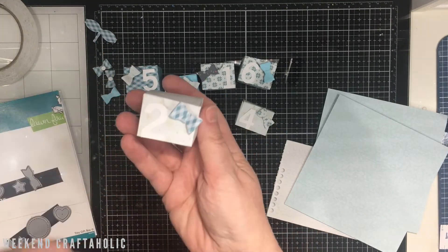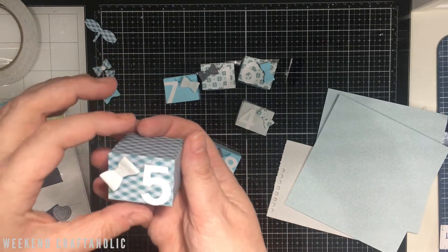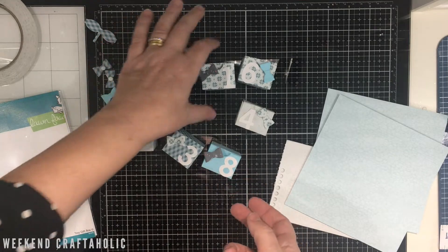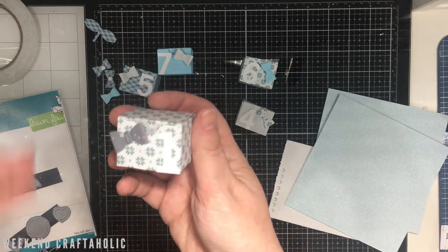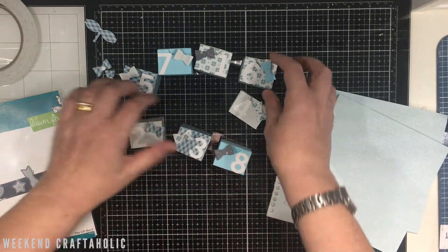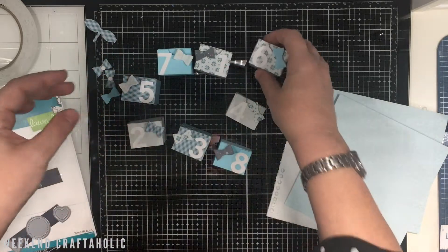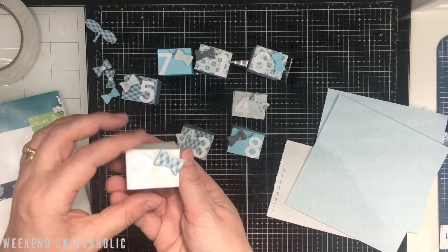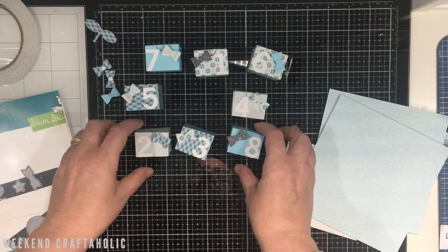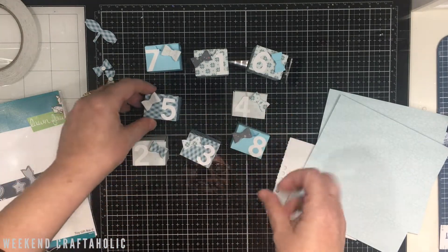I'm just going to make 12 rather than 24 because we already have our family Christmas advent calendar - it's a big box I did many years ago. I'm thinking of redoing it in blue because it's traditional dark red, but this set is just for 12 days of Christmas. If you've seen my videos before, you'll know I'm very excited about Christmas this year because we've got family coming over and my daughter's coming back from England after being away for a year - so I'm doing a countdown to the days until she's back.